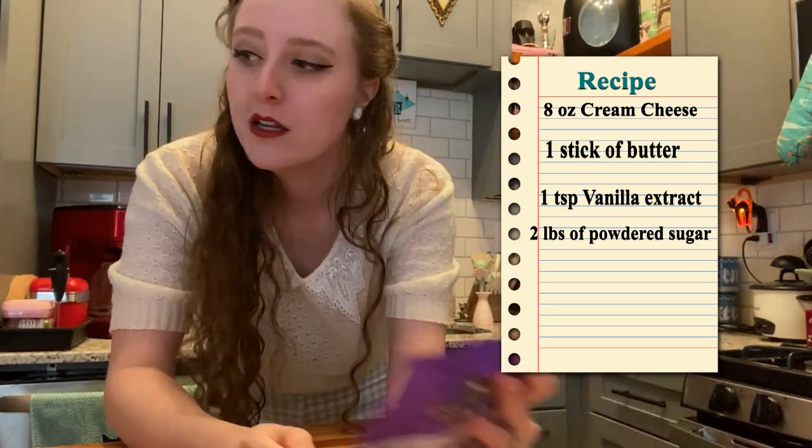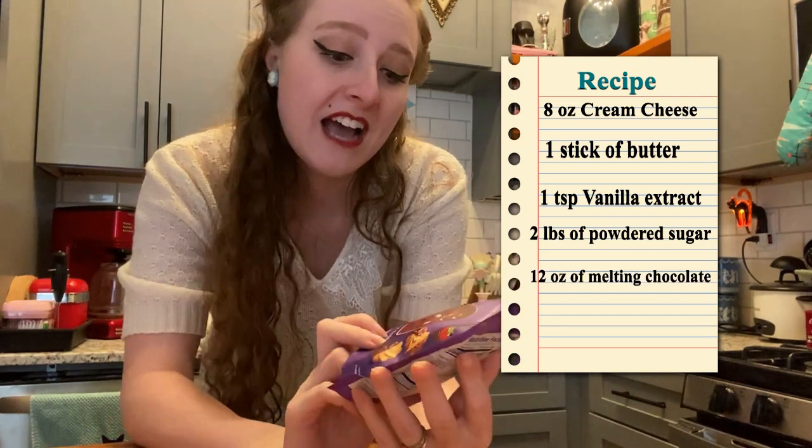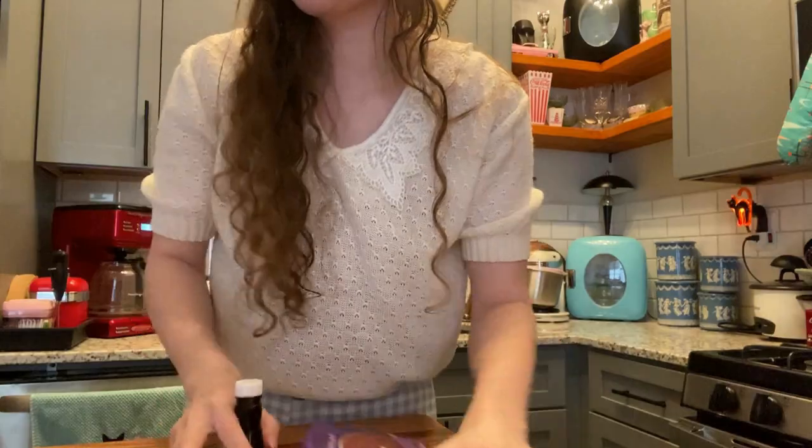And then for the coating, you need 12 ounces of chocolate chips — I found 10 ounces of milk chocolate melting chocolate. The first step is to mix together the cream cheese, the butter, and the vanilla. And then after that, you add the confectioners sugar. That's easy.